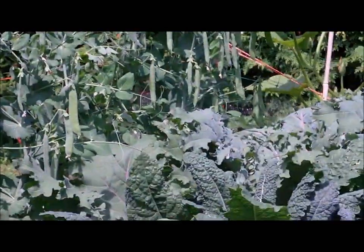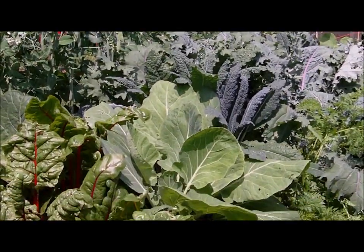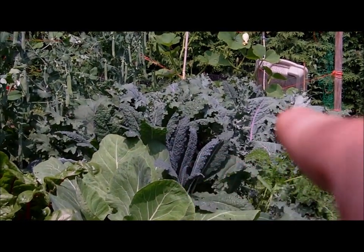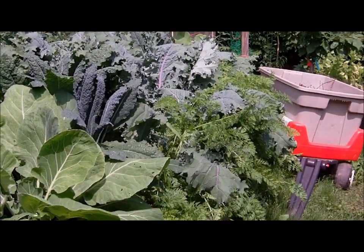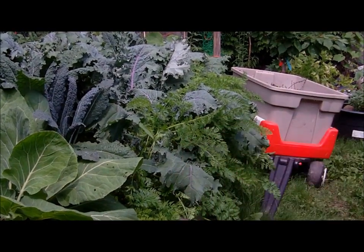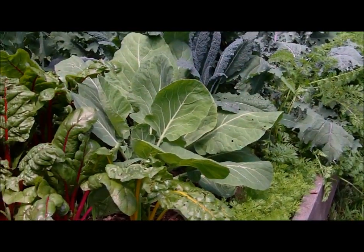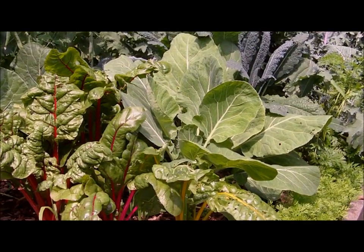Also, this cabbage is humongous, and that's dino kale right there. Red Russian kale there. Carrots there — they're probably five weeks old and almost a foot tall on the tops. These are my later carrots, about three weeks old. And that's all because of compost tea. That's all I fed this — my own compost tea blend.